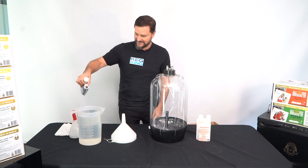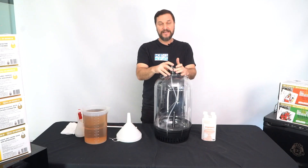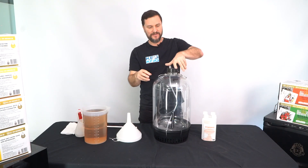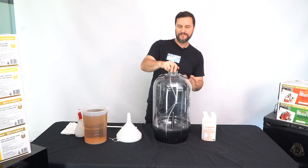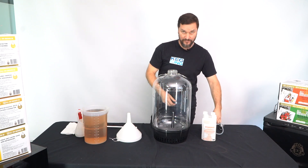Add that acid sanitizer to the water, just like that. Go ahead and unscrew your lid on your fermenter, pop it off, and put it to the side for a moment.